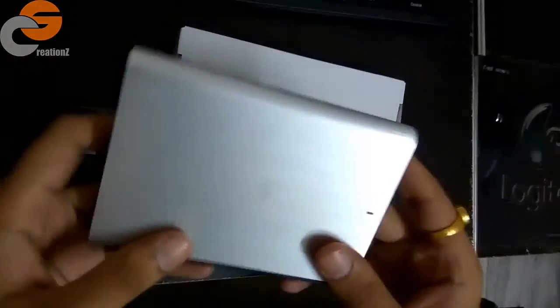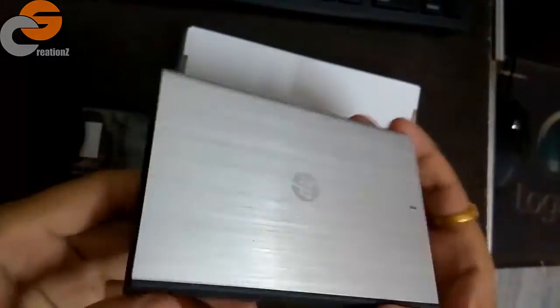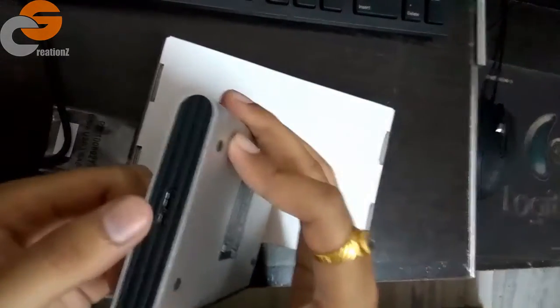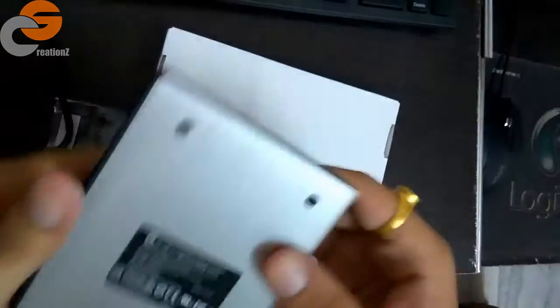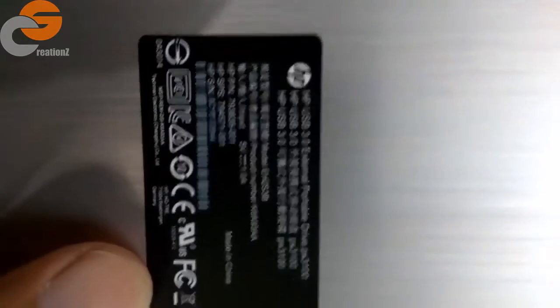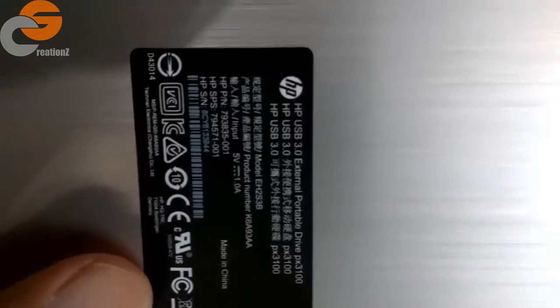Here is the hard disk itself — it has an aluminium case. It's quite heavy and the port is right on top. Here are the tags, and here is the description of the product along with its serial number and barcode.